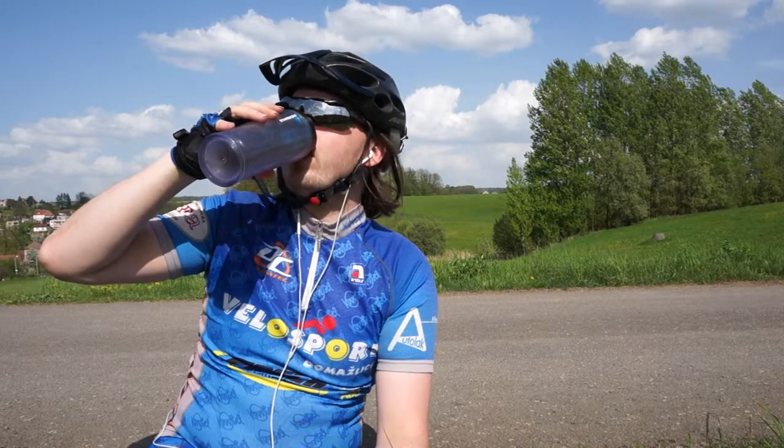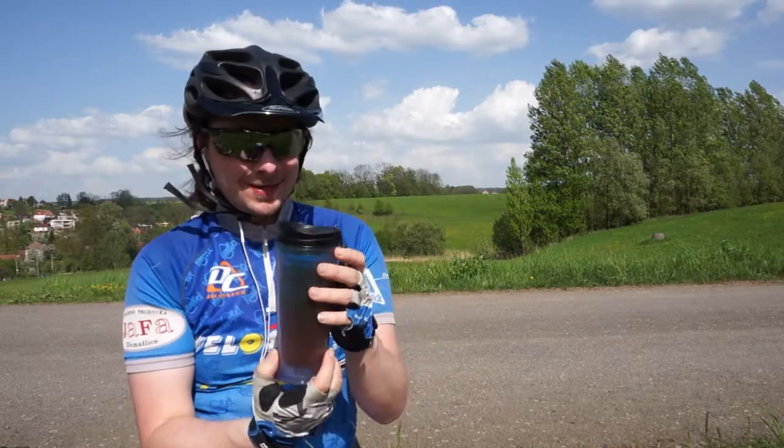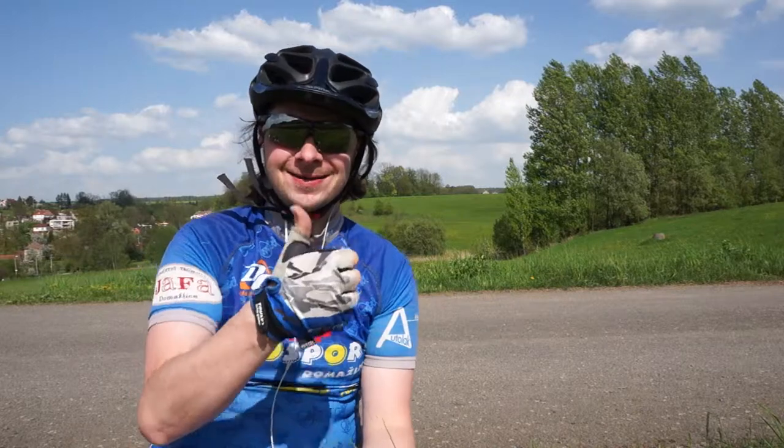Very really thirsty. Wow, it's exciting. Black tea with lemon. Wow, nice. I like it.